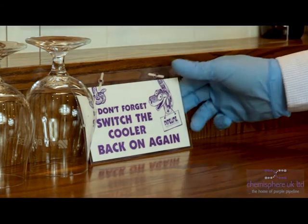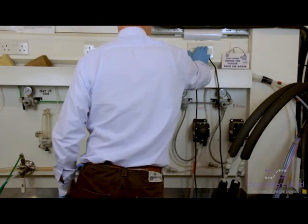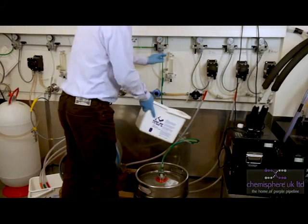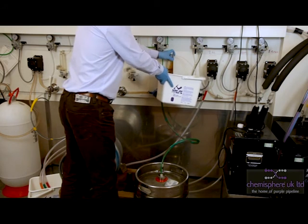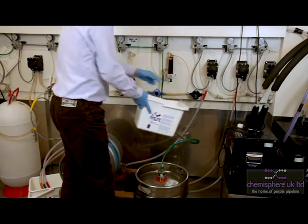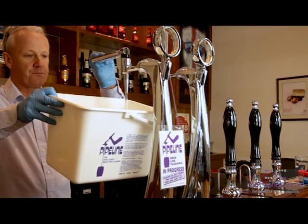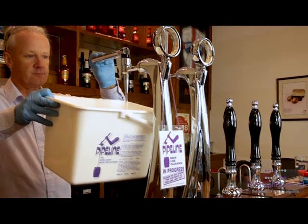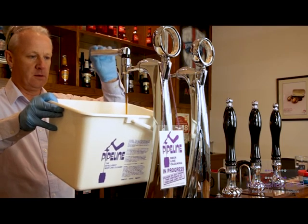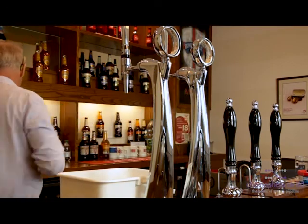Don't forget to switch the cooler back on. Switch the dispense gas back on and turn off the cleaning gas. Bleed the fob detector, and pull through the beer in the bar. Remove the cleaning in progress tag and you're good to go.